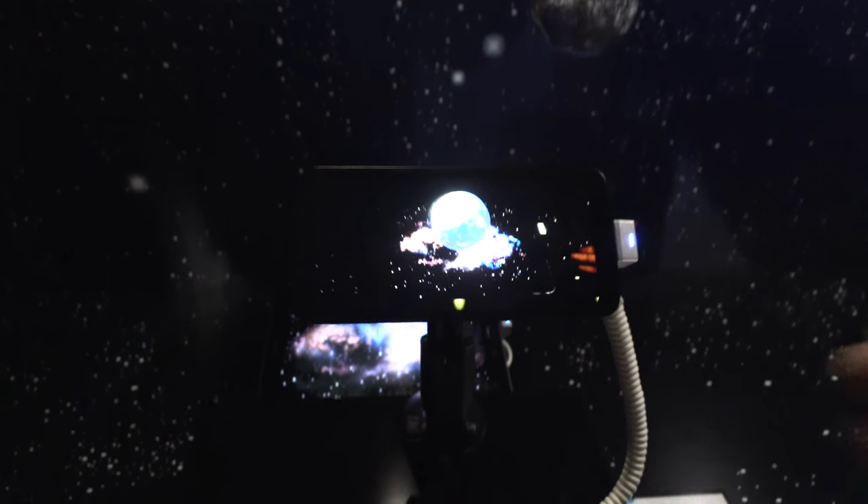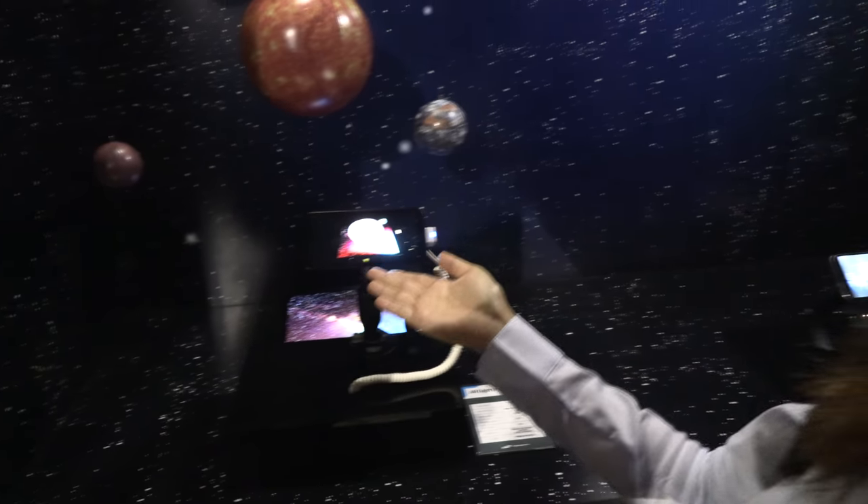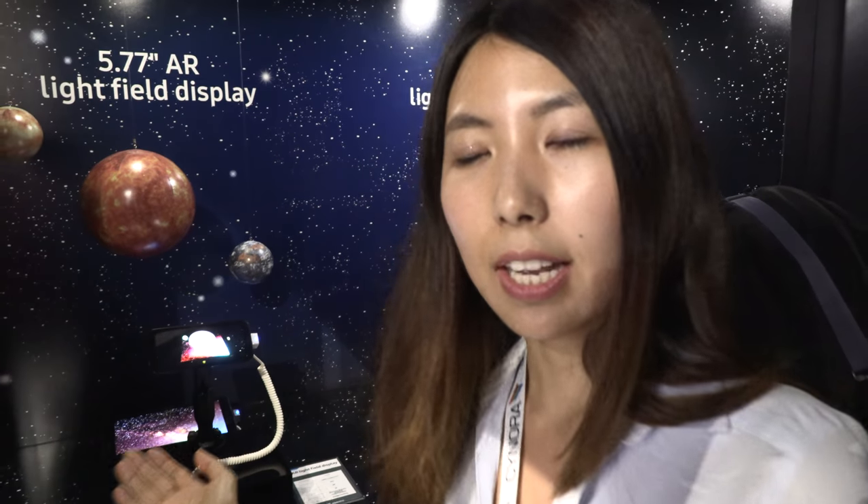This is the mobile LFD that we exhibited at the 2018 Winter Olympics in PyeongChang. Over here is another display utilizing this backdrop — by registering it on the phone screen, it shows a 3D visual. This one has a 30-degree viewing angle using 39 viewpoints, so it's less than one degree of separation between each viewpoint. That means within a 30-degree angle you can shift to look at the imagery.